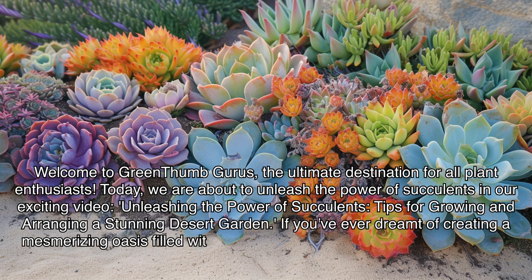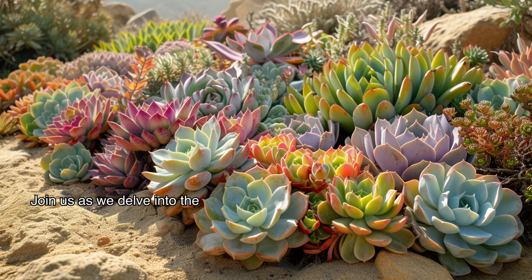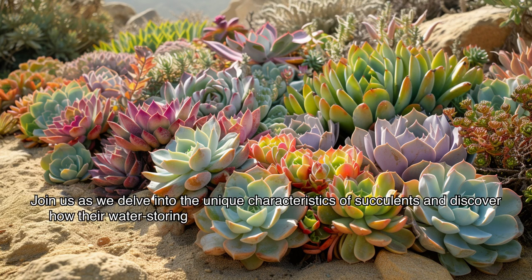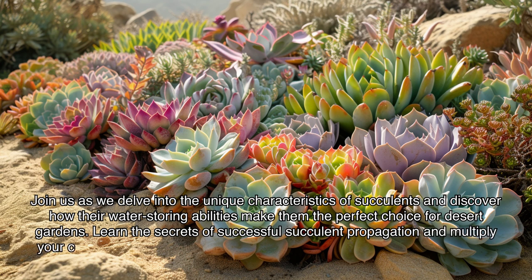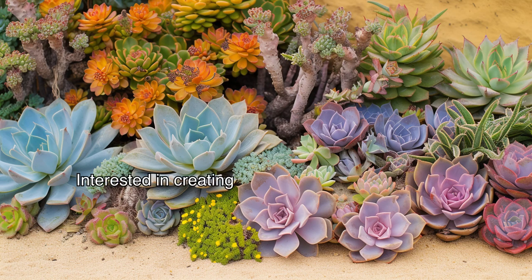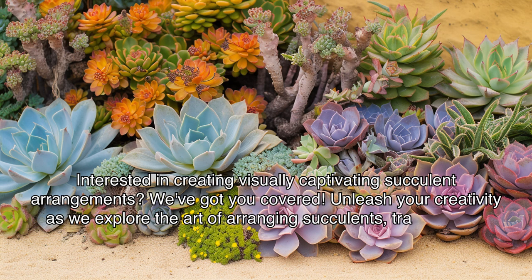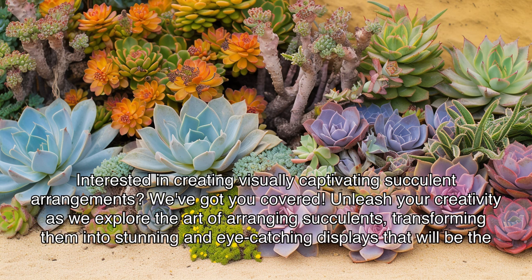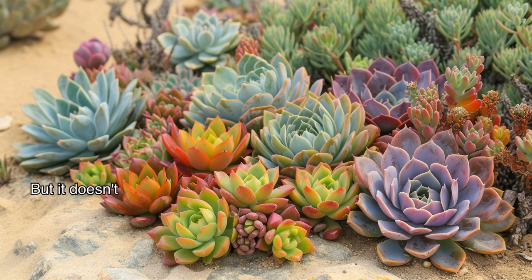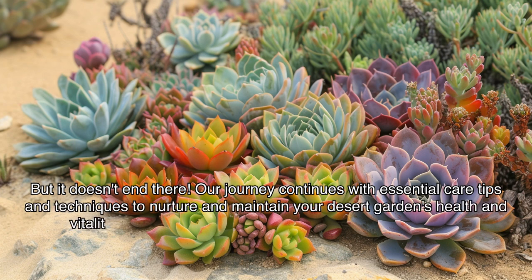If you've ever dreamt of creating a mesmerizing oasis filled with these stunning water-storing wonders, then you're in for a treat. Join us as we delve into the unique characteristics of succulents and discover how their water-storing abilities make them the perfect choice for desert gardens. Learn the secrets of successful succulent propagation and multiply your collection, creating an abundant and thriving garden. We'll also explore the art of arranging succulents and share essential care tips and techniques to nurture and maintain your desert garden's health and vitality.